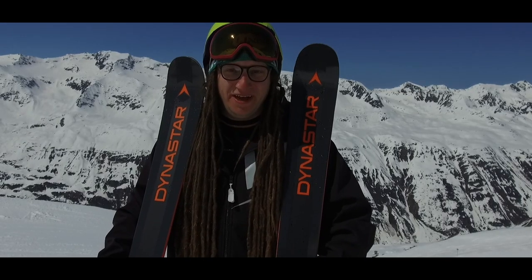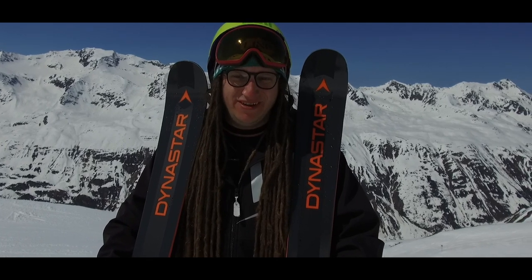Summary: this ski is really, really good fun — surprisingly good fun all round the mountain. Loads of play in it, really buttery and fun. Rad, super rad.